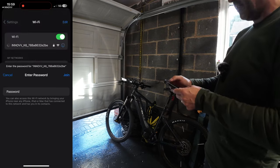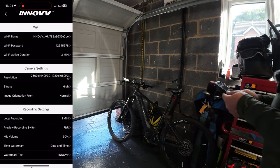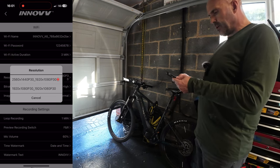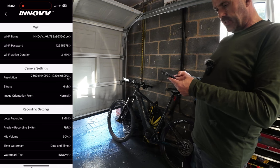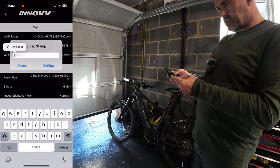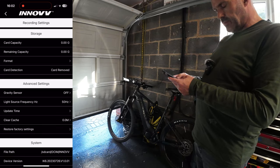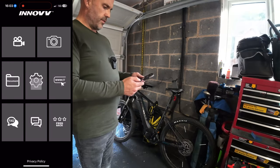I had to change some settings but it looks as though I've got in — like most things, one two three four five six seven eight. Let's have a look at the resolution: you get 2K at the front and 1080p at the back. Loop recording — I'm going to stick on three minutes, that's my normal setting. Mic volume, date and time, watermark text — don't really want any watermark text. I'm going to switch the date and time off as well. There are some decent settings, and you can update the time straight from your phone.